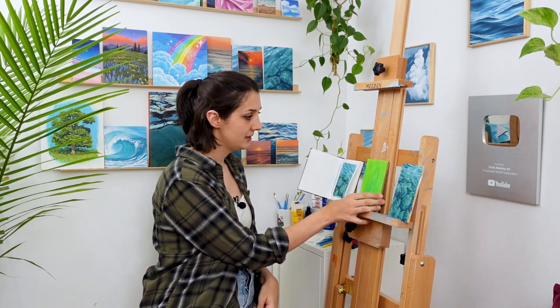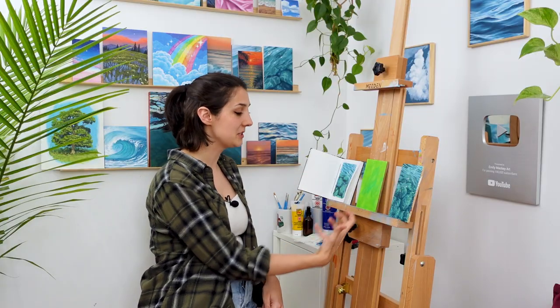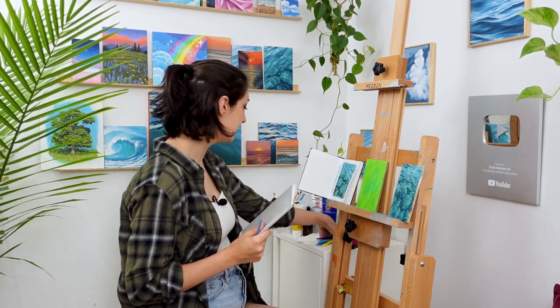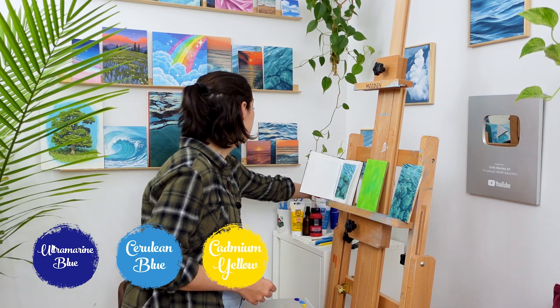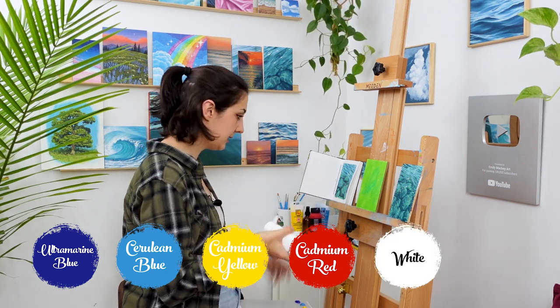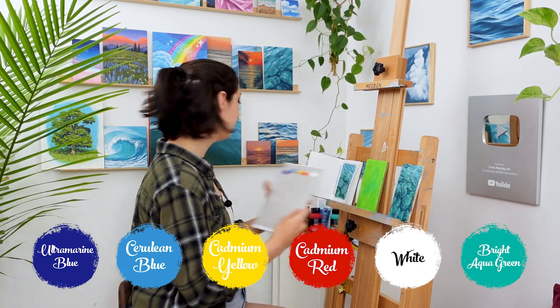I've pre-primed this little board with some radioactive snot green. I want some of these really vibrant colors to come through in our painting. I've got a little palette paper and board that I've taped on there to mix on, and a whole bunch of brushes. I'm gonna have some ultramarine — lots of ultramarine — cerulean blue, cadmium yellow medium hue, a little bit of red, and definitely some white. I also might bring in some of this bright aqua green, but I'm gonna hold off on it for right now.